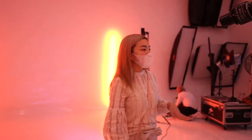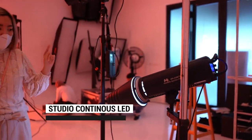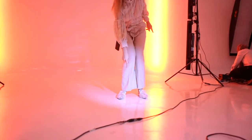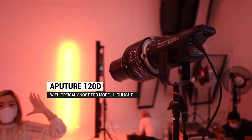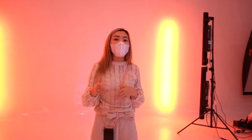Jadi di sini kita bakal pakai 4 lighting yang udah bisa benar. Yang pertama ini selalu aku siapin khusus untuk sepatunya, jadi lokasinya akan berada di sini. Ini udah aku tarik biar modelnya jadi di sini. Satu lampu lagi untuk nyetropo muka orangnya langsung, supaya modelnya juga kelihatan.